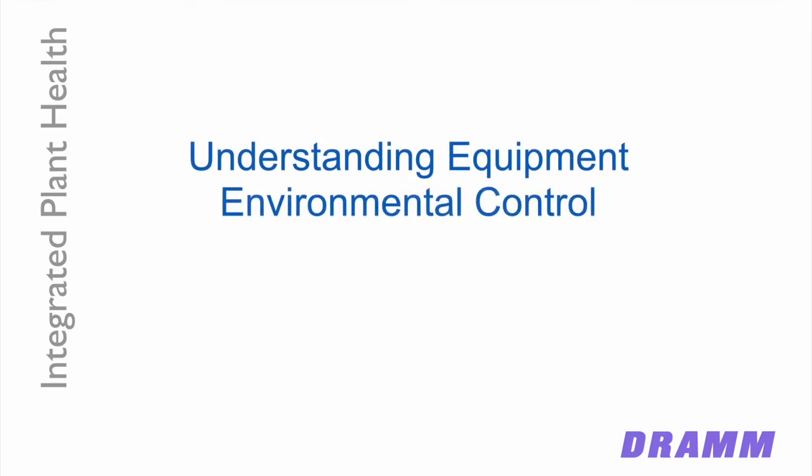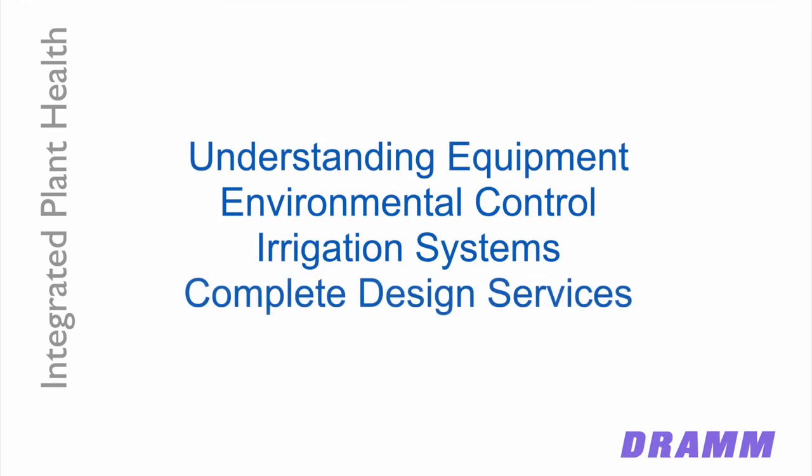This talk is going to focus on four different areas. First, we're going to talk about spray equipment and understanding the different types of equipment available so you can choose which one is appropriate for the types of applications you need to make. We'll talk about environmental controls and how that can help improve plant health, irrigation systems in the same way, and finally how the way you deliver and manage your water can have a huge impact on plant health and plant growth over time.